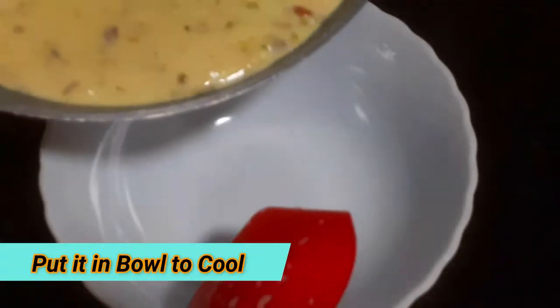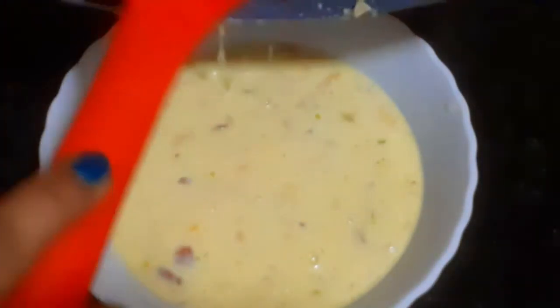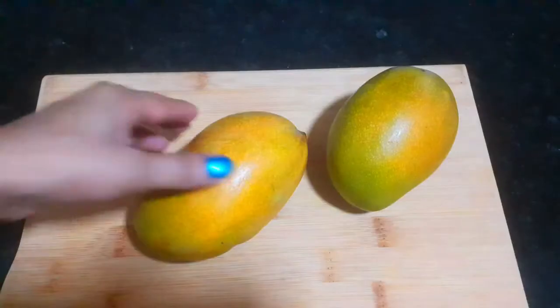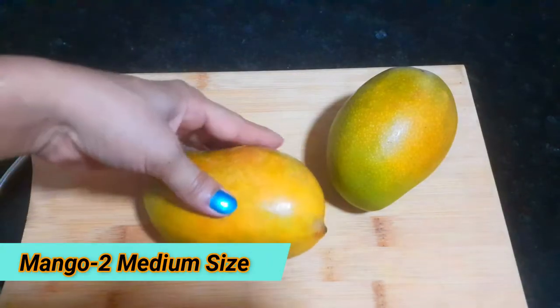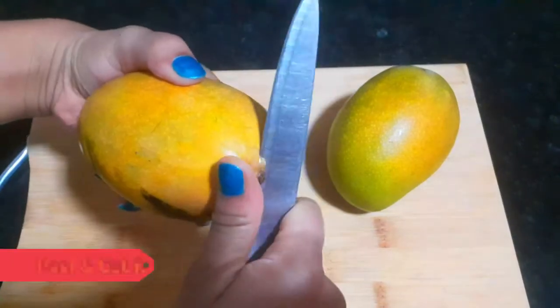Now remove the rabdi into a bowl so that it will cool down. When it is cold, we have to add mango. Now we will take 2 medium size mangoes — they are very good and sweet — so we have to cut them.